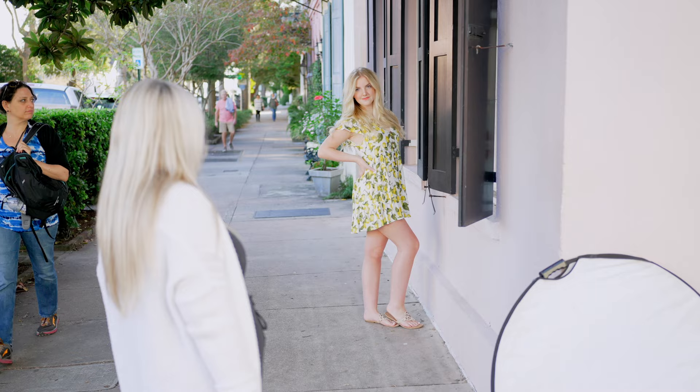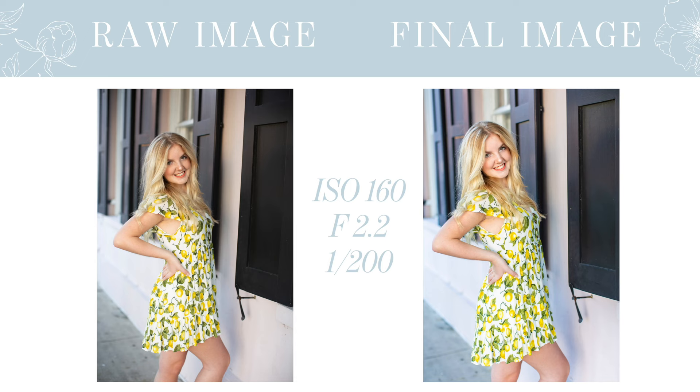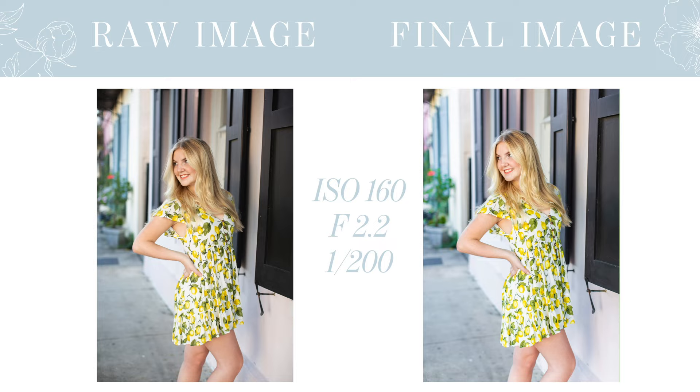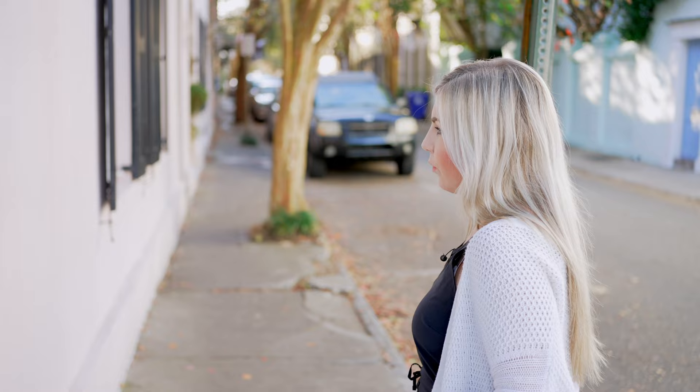And then I'm going to have you turn towards the wall a little bit, bring this hand up on your hip and pop that front knee, drop that shoulder down and back. Beautiful. I'm smiling right here towards me. Gorgeous. And then let's do a couple more leaning poses — lean your shoulder into the wall right here. I love how Charleston this feels with the black shutter behind you. One hand in your hair, elbow in, and you're going to drop those eyes down towards that elbow for me. Let's do no smile for this one — I'm going to brush this piece of hair back.